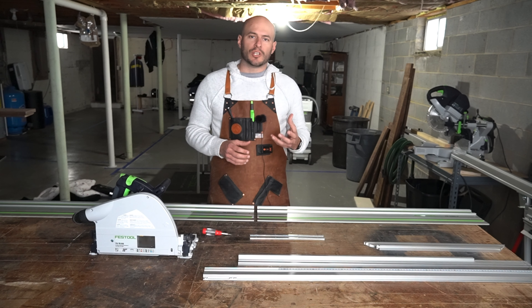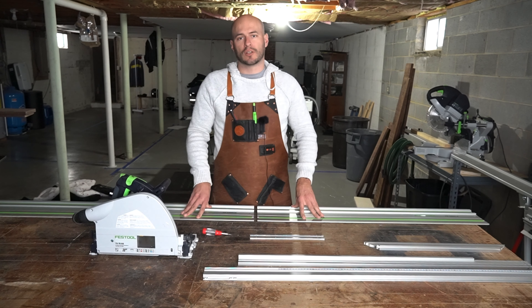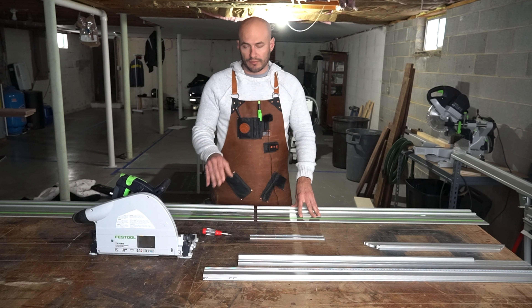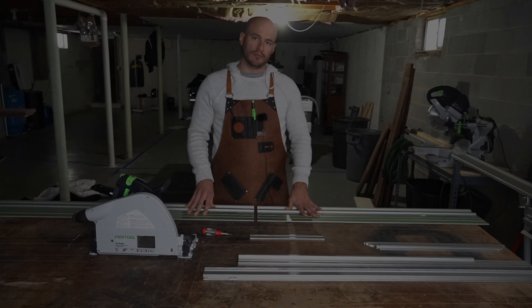Hey, I'm Ben Marshall, and in this video I'm going to show you how to connect two Festool guide rails using the Festool guide rail connectors with nothing more than a flathead screwdriver, a nice straight edge, and your track saw. Stick around.